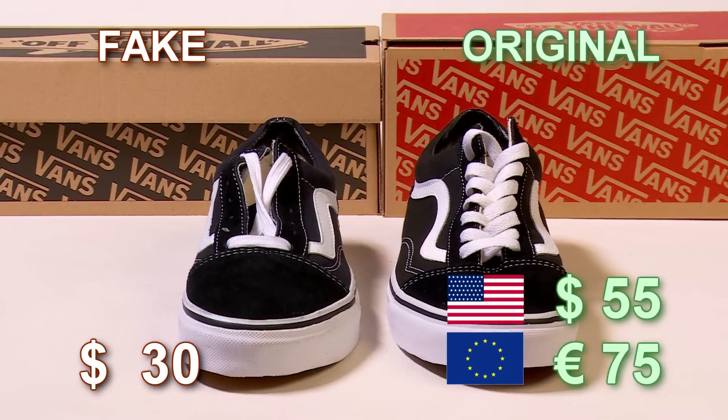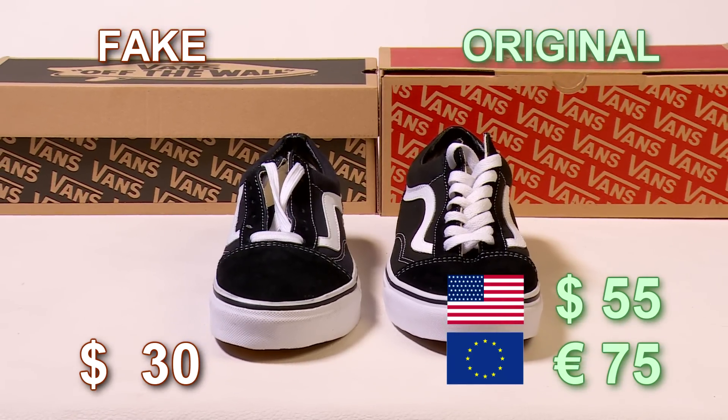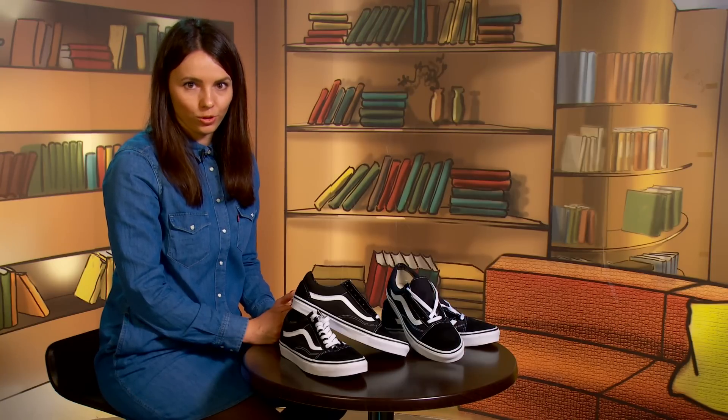Tip number nine: price. Authentic Vans will cost you approximately 55 dollars or 75 euros, while a fake pair will cost around 30 dollars — almost double the difference. I still recommend choosing real Vans for the quality and comfort.